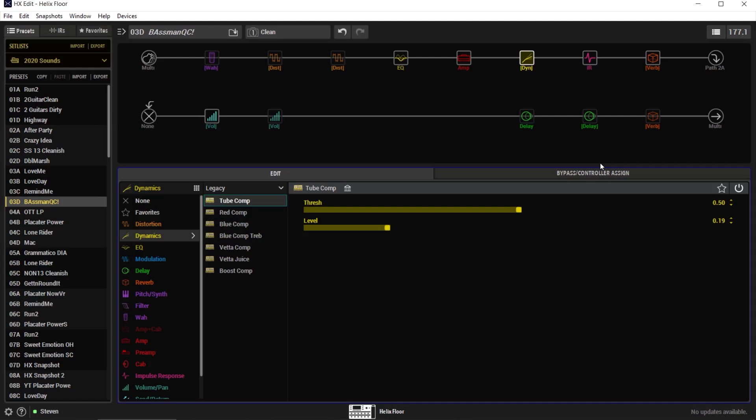So if I were to reset the settings here, you'll see that it starts at 50 and 0.19, which is going to give you this sound. And here's the bypass sound.